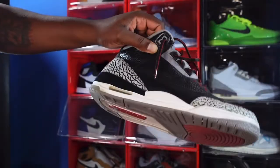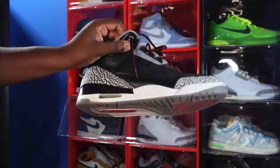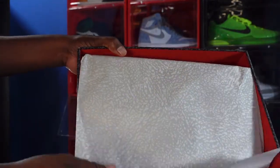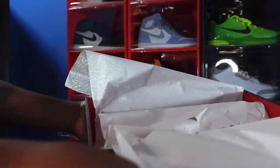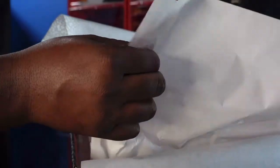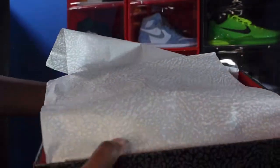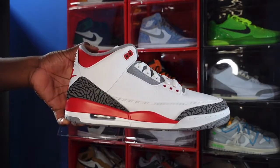Y'all know anybody that could hook these up, let me know — leave that down in the comment section. But let's get to why y'all came here: the Fire Red 3s. You can see that cement paper — peel it over. It also comes with white paper as well, on a smooth side. And we do not have a YEEZY Day sticker inside.